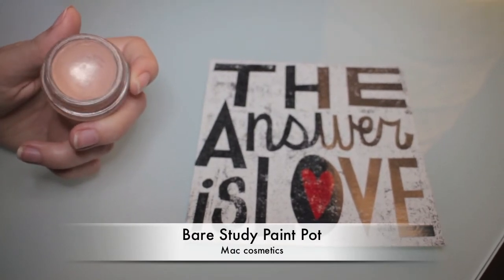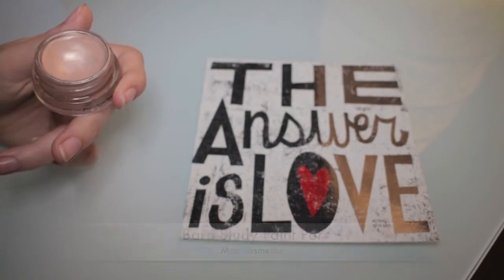To make my eyeshadows stand out even more and to make them look shinier, I'm using Bare Study Paint Pot by MAC. I'm just applying it with my fingers all over my eyelids.